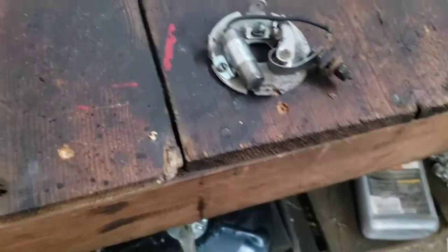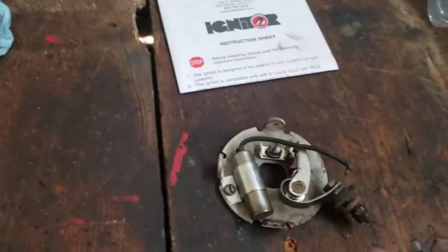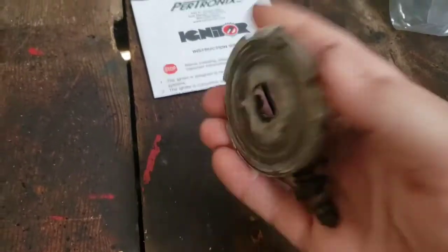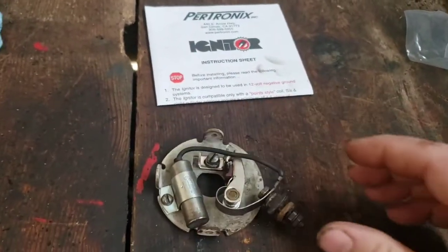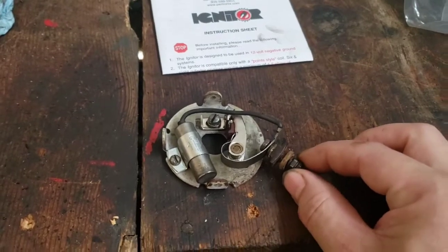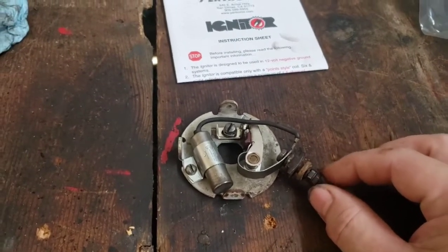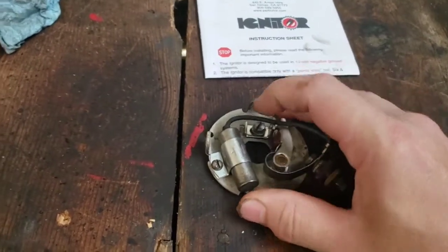Today we're going to be putting electronic ignition in, working on the bench here because I need to replace this backing plate anyway, so it'll be easier to see. This stud here sticking out on the side of the distributor has that wire going to the coil on it. You've got your points and your condenser.